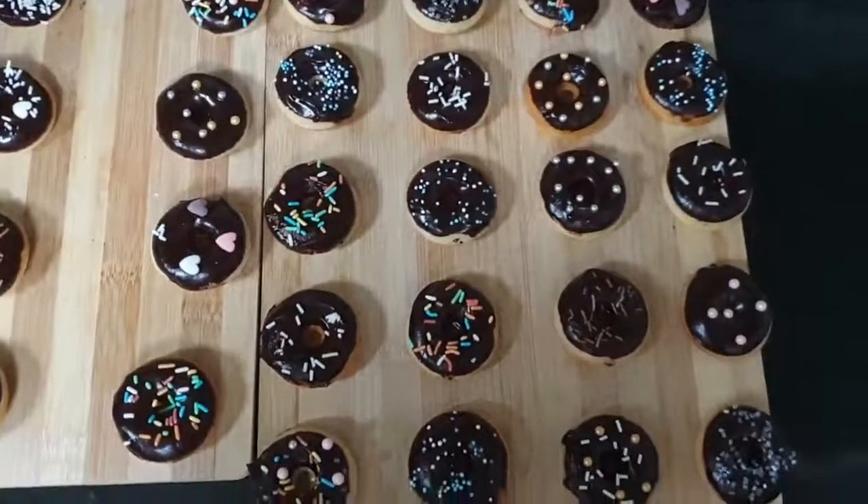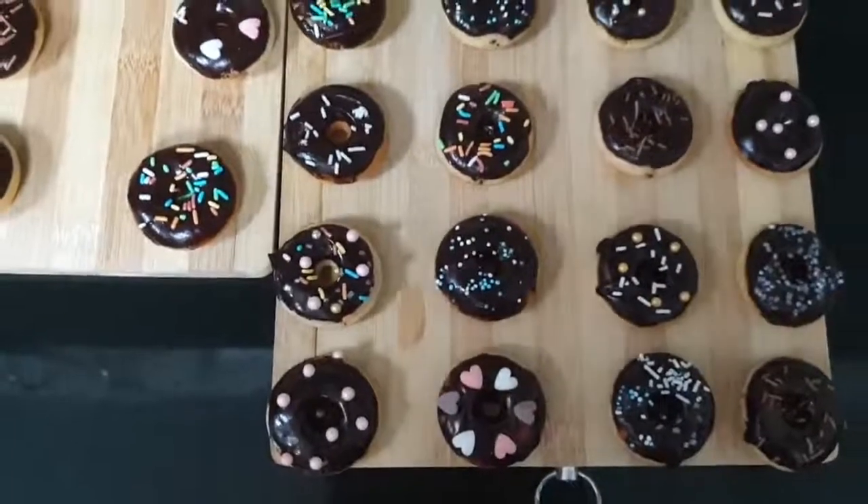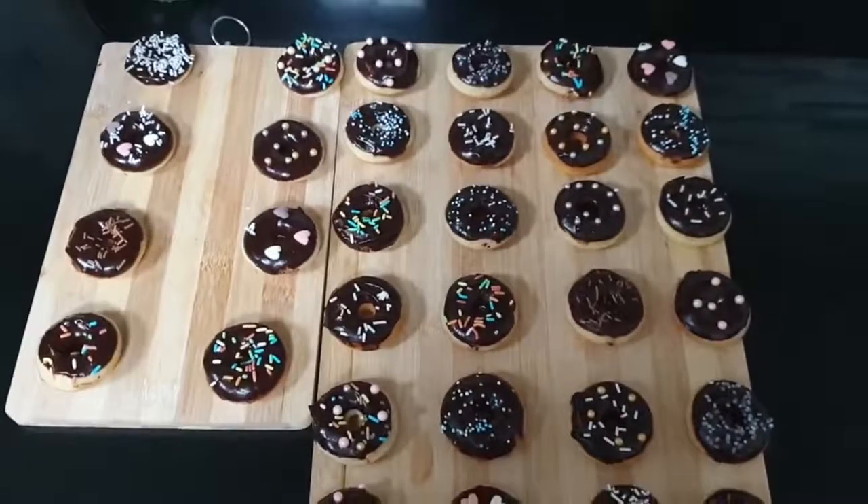Welcome to my YouTube channel. Today I am going to show you how to make these chocolate doughnuts using an electric doughnut maker.